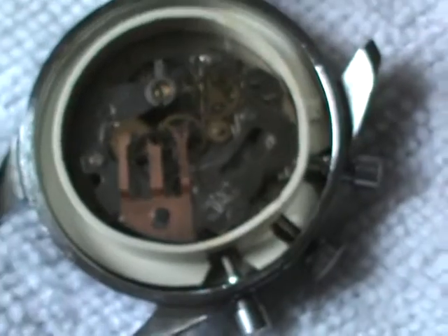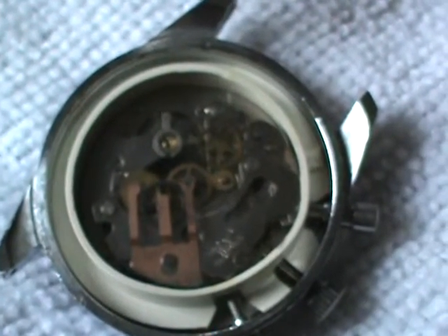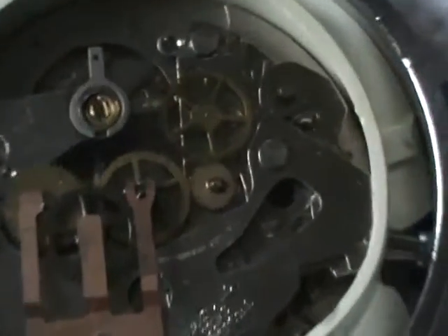I hope you enjoy it, and that's my Chateau Vintage watch.